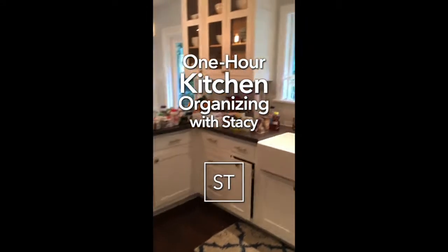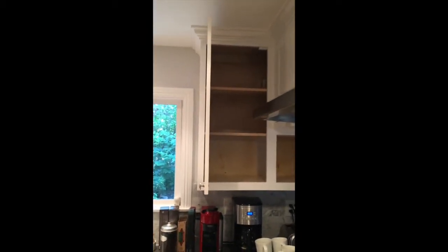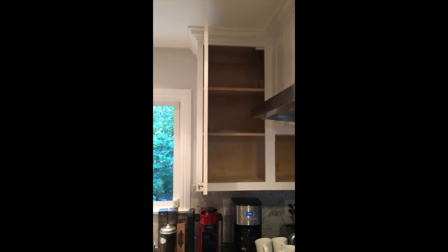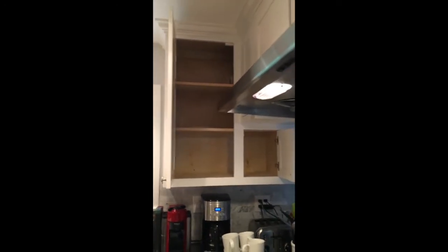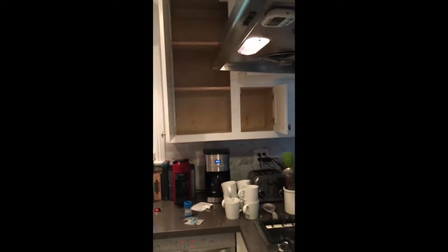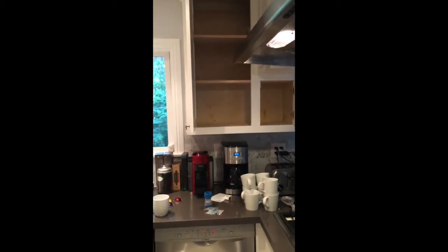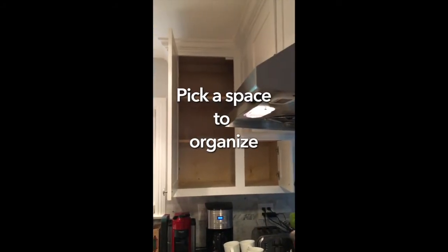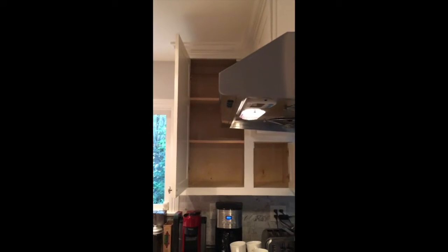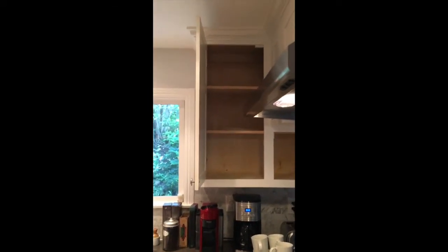Hi guys, it's Stacy Tomes. Welcome to my kitchen. Today I'm actually doing a little project of organization in these two cabinets, and I thought I would bring you along with me so you can see exactly what I'm doing and how I'm organizing my things. We use these cabinets for vitamins, medications, mugs, coffee, and tea supplies.